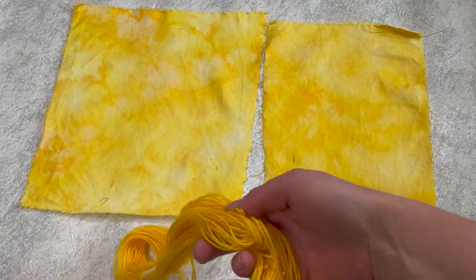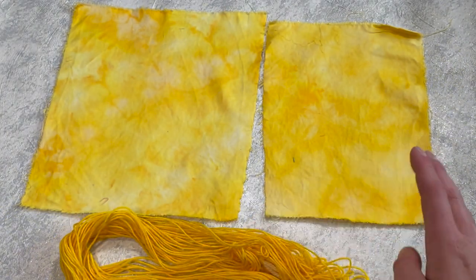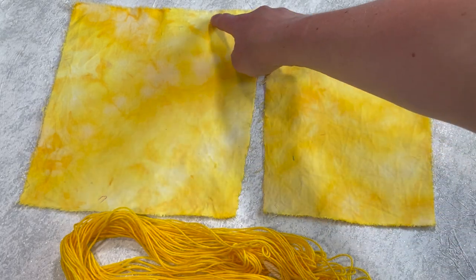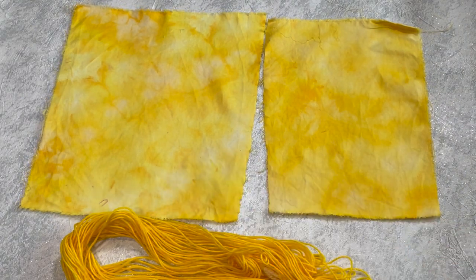Next up we've got Daffodil. The yarn is a lovely solid, beautiful bright yellow — the dye hasn't broken on this. On the cotton, dye under ice and dye over ice both show some lovely yellows and almost orangey patches as well. Again I can't really see much difference between the two, and I'm not sure if that's because I left it for so long — a full week sitting in the dye. Maybe there'd be a difference if I'd left it for just 24 hours instead.